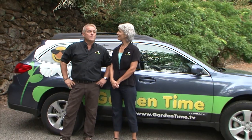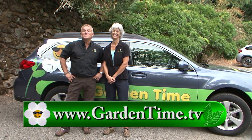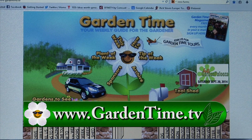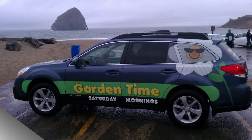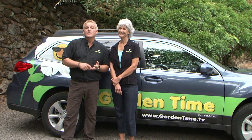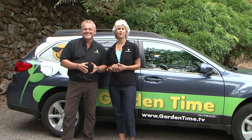Garden Time's monthly contest: find the Garden Time Subaru. Go to GardenTime.tv, click on the Subaru — which moves to a different location each month — and submit your best guess. One lucky person with a correct answer is chosen each month to win prizes including nursery gift cards, tools, or other sweet prizes.